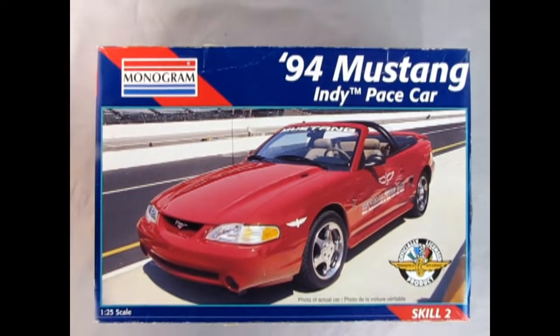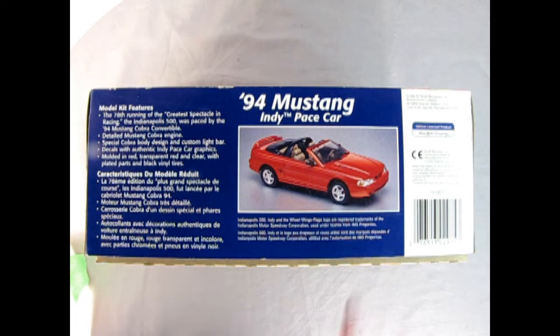It's race car season as we go down to the Indy track and check out the amazing Monogram 1994 Mustang Indy pace car. This is an officially licensed product from Indianapolis Motor Speedway for skill level 2, and here we have a photo of the actual car. On this side of the box we get a wonderful front top three-quarter view and we can see the model kit features.